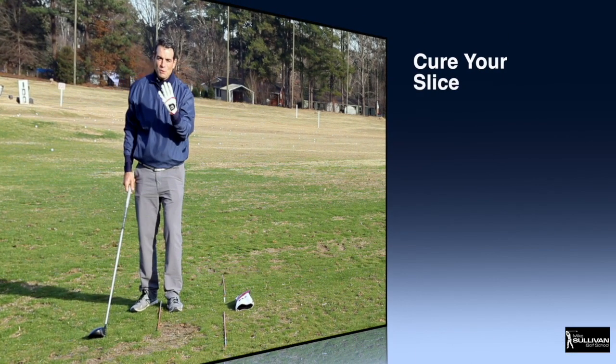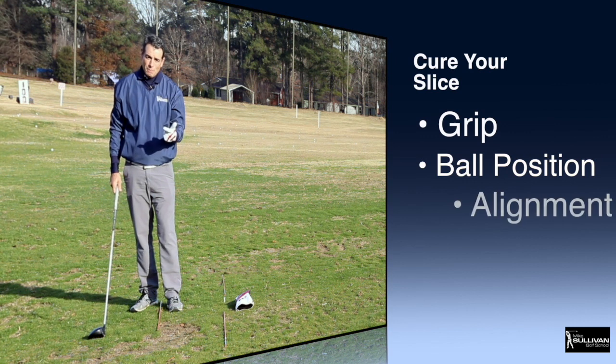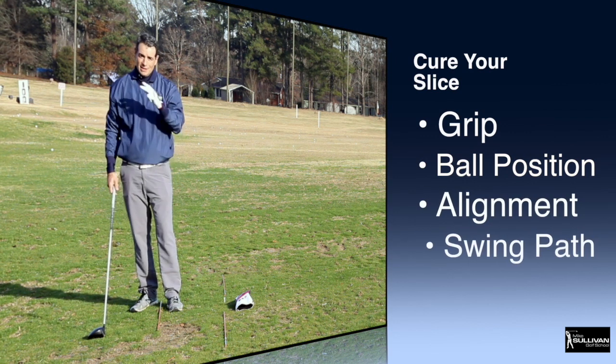So the four things we want to work on to get rid of that slice: grip, ball position, alignment, and swing path.